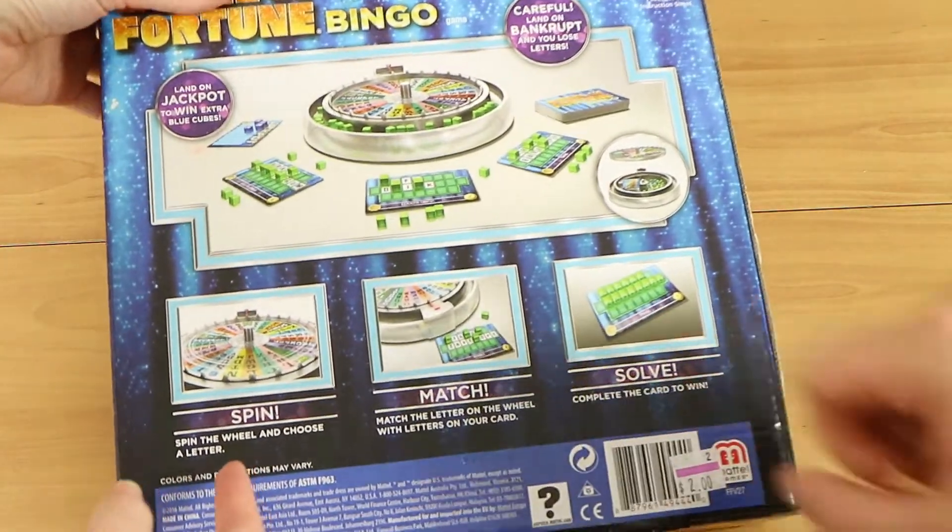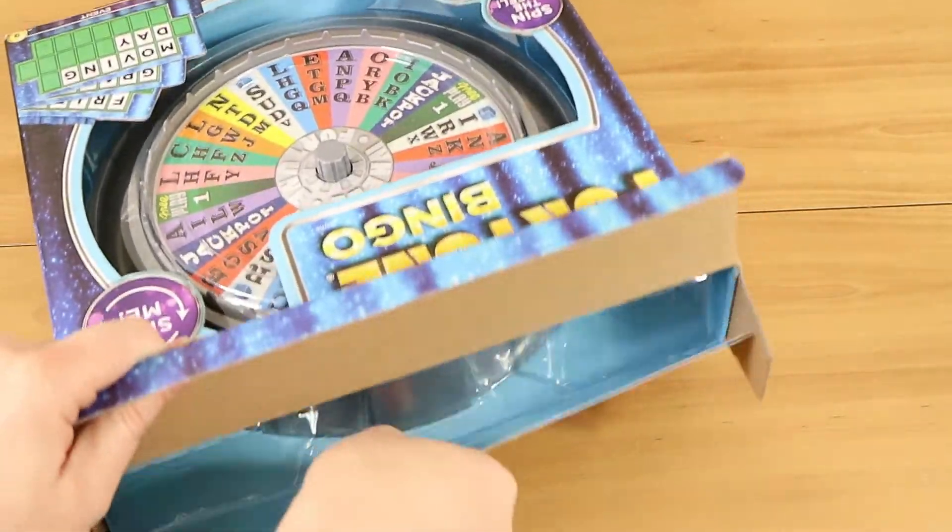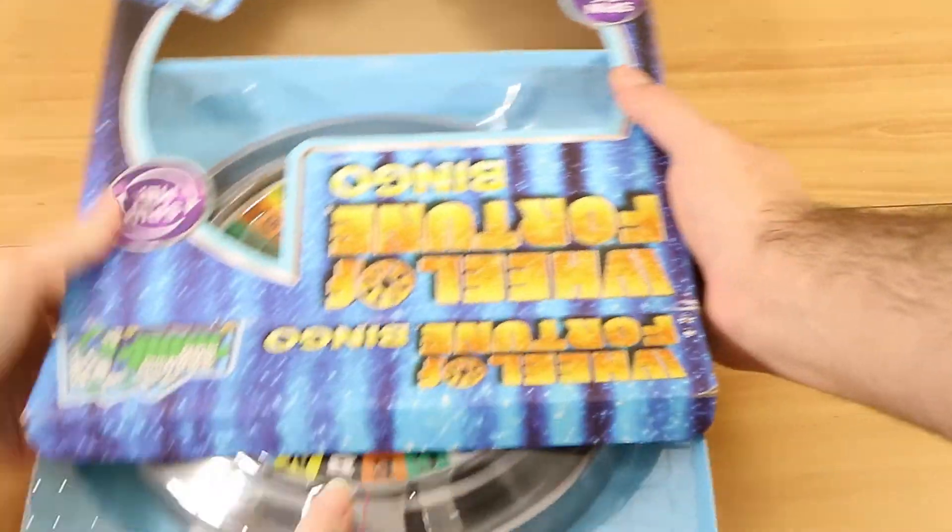I paid two dollars for it and it was brand new sealed, which was a nice little bonus when I bought it. Yes. So it's an unwanted gift I imagine. Someone's donated it, yep.